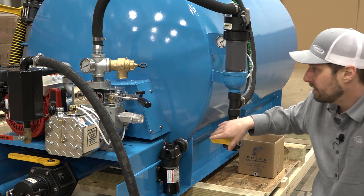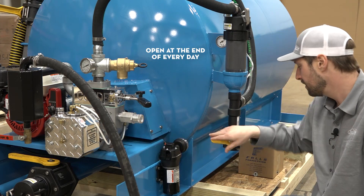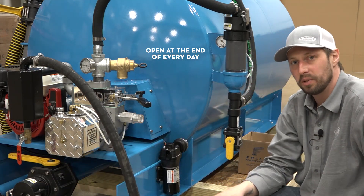With our secondary valves and our exhaust valves, every day you're going to want to open each of these valves up and make sure that all the pressure is out.